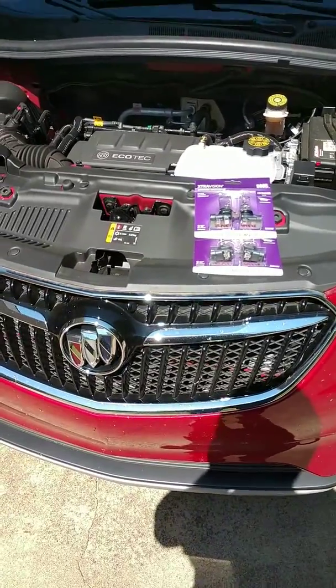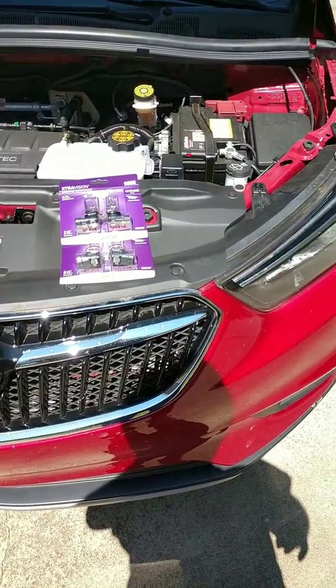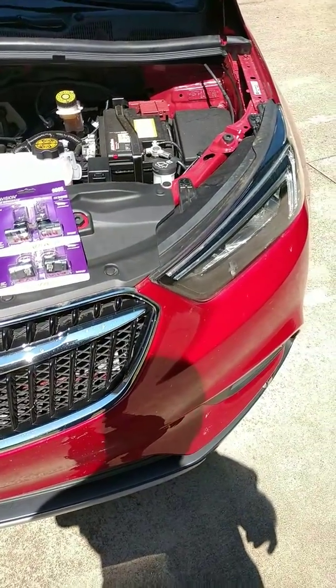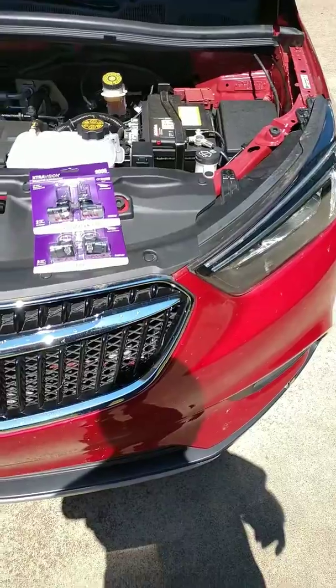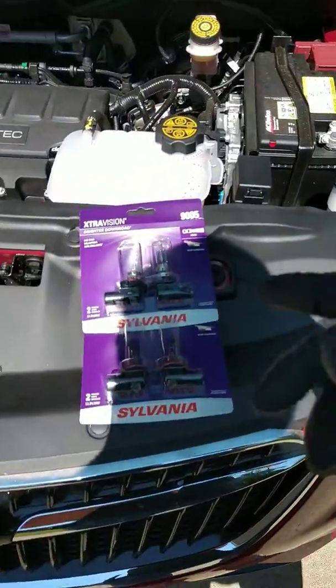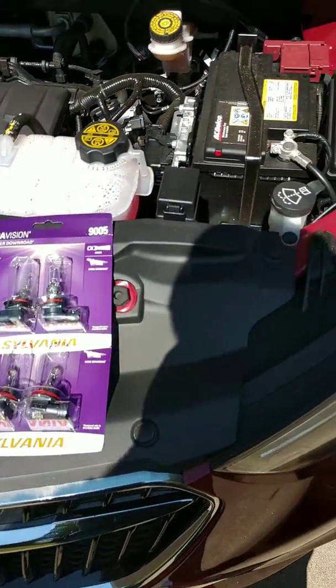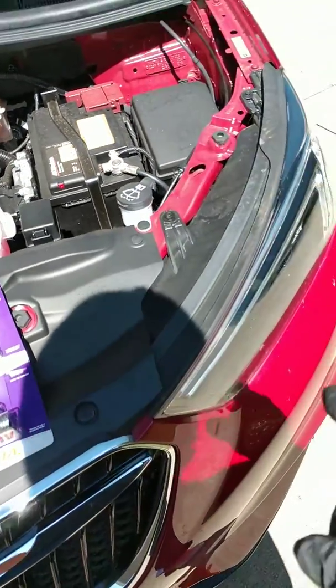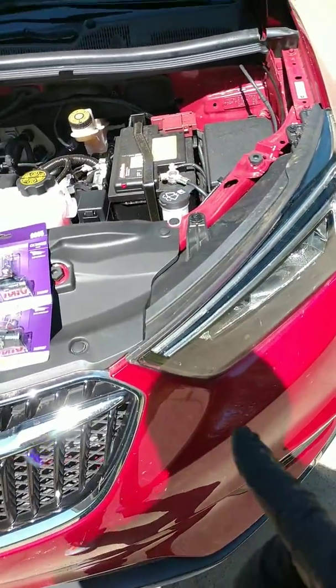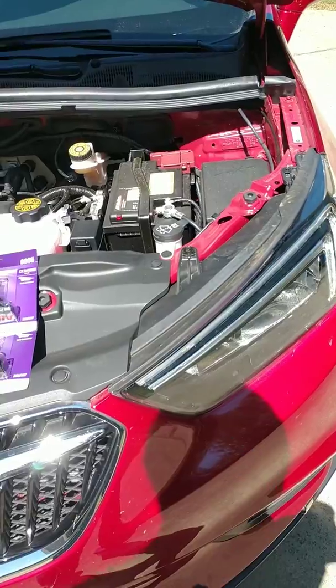This is a 2019 Buick Encore, and this video is to show the headlight bulb change for the driver's side. There aren't many videos on YouTube yet. I got the Sylvania Extra Vision bulbs, which work really well. The factory ones — mine being the standard premium edition — are really yellow compared to the LED around the light.